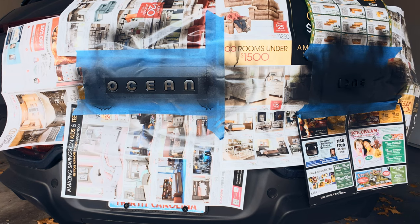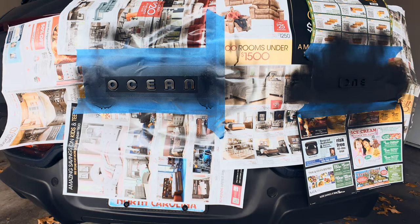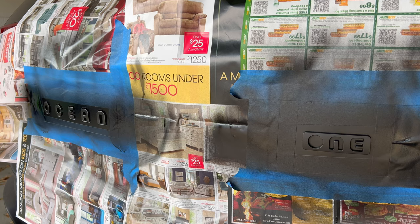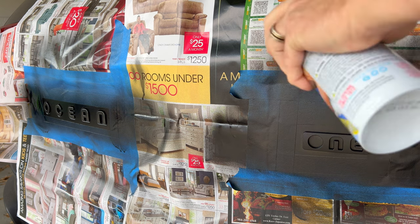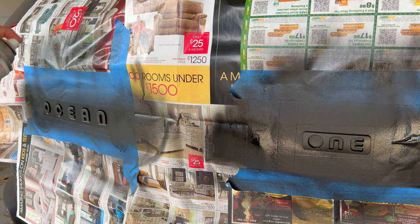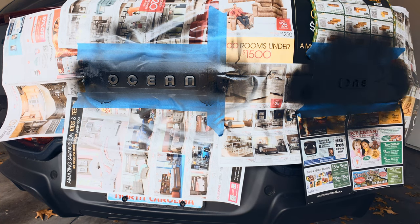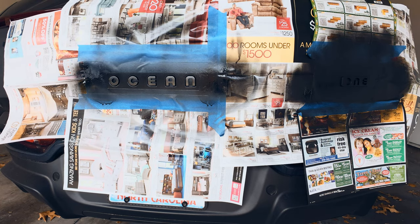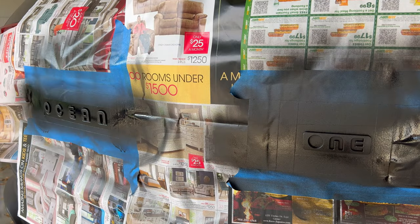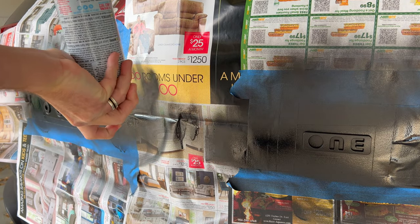We are now ready for coat six, then coat seven, and we are on our final coat — number eight. When you're done with the painting, turn the can over and spray to clear out the nozzle. I am all done spraying both the Plasti-Dip and Rust-Oleum.